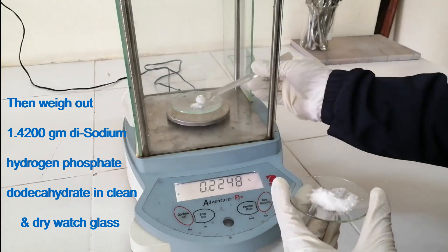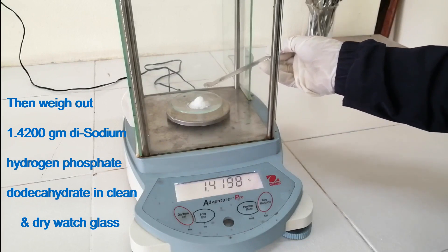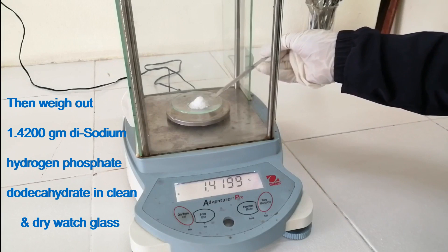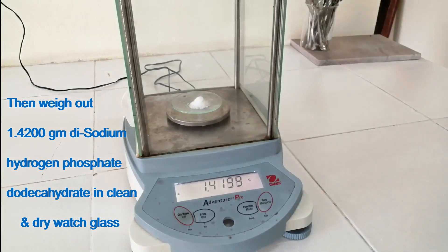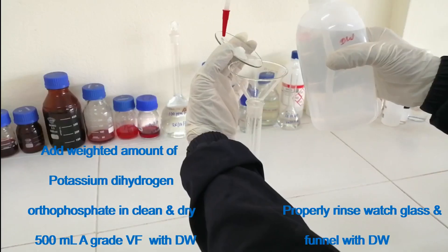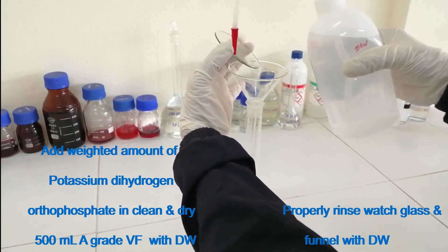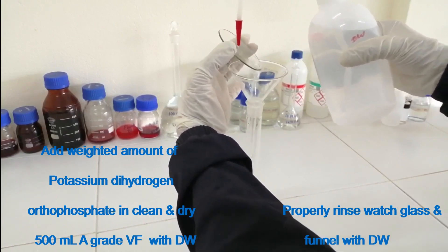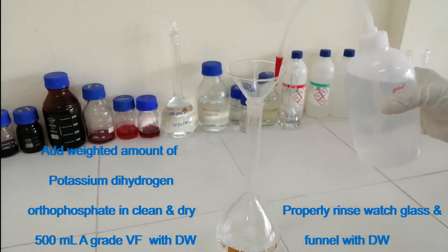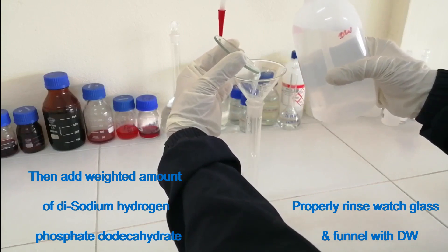Take a 500 ml A-grade volumetric flask. Add the weighed amount of potassium dihydrogen orthophosphate into the clean and dry 500 ml A-grade volumetric flask with distilled water. Properly rinse the wash glass and funnel with distilled water. Then add the weighed amount of disodium hydrogen phosphate dodecahydrate.